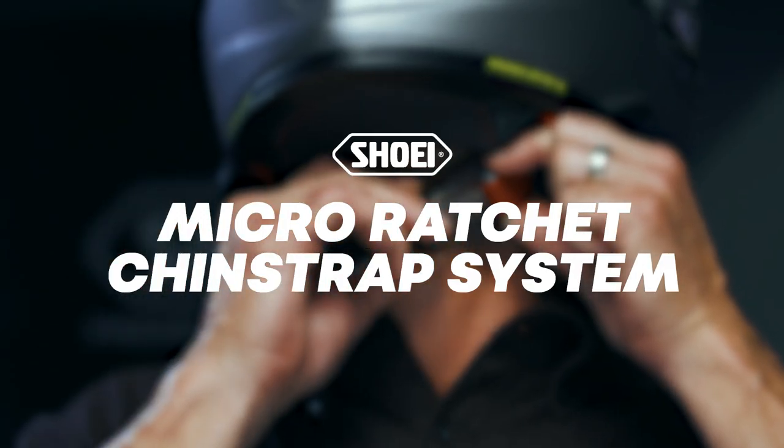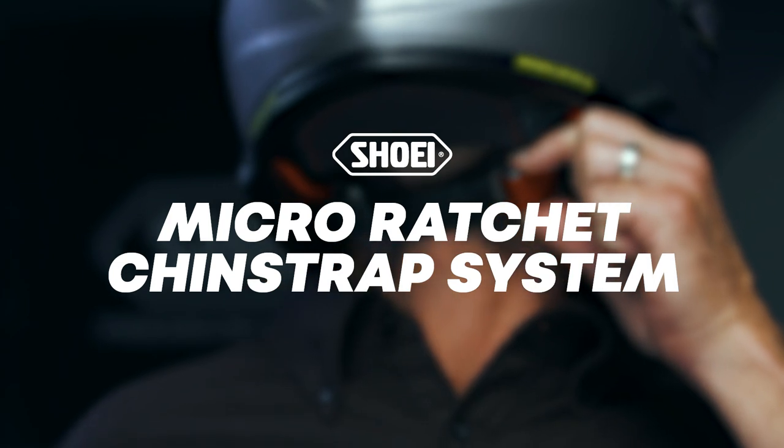Hey everybody, Pete Martini here on behalf of Shoei Helmets, and today we're going to run you through Shoei's patented Micro Ratchet Chin Strap System.